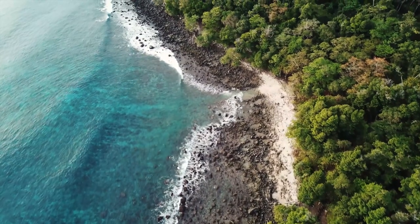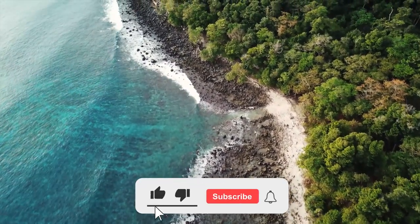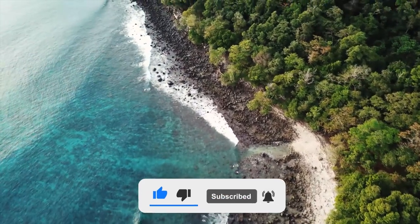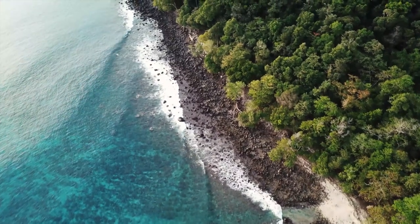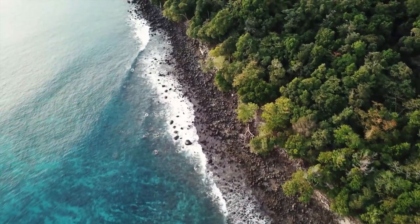If you found this information helpful, please consider giving us a like and subscribing to our channel. Be sure to check out our other videos for more valuable and informative content. Thank you.